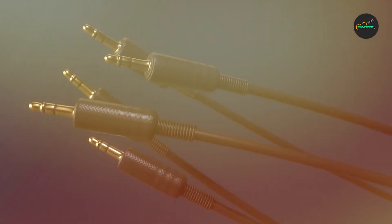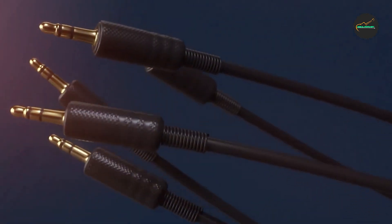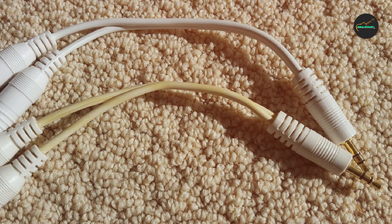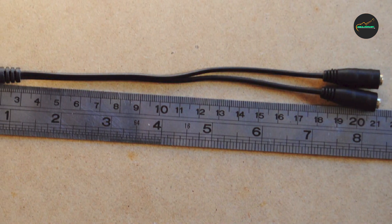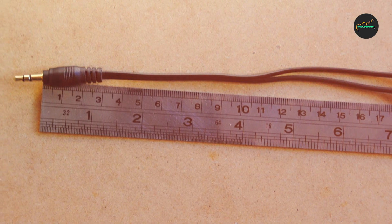Overall, the Belkin F8V234 Audio Cable Splitter is a great choice for anyone who wants to share their audio experience with others. With its high-quality construction, compatibility with a wide range of devices, and easy-to-use design, it is a great investment for anyone who values good audio and wants to enjoy it with others.